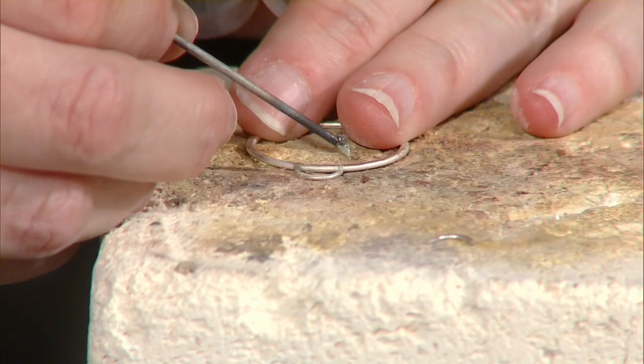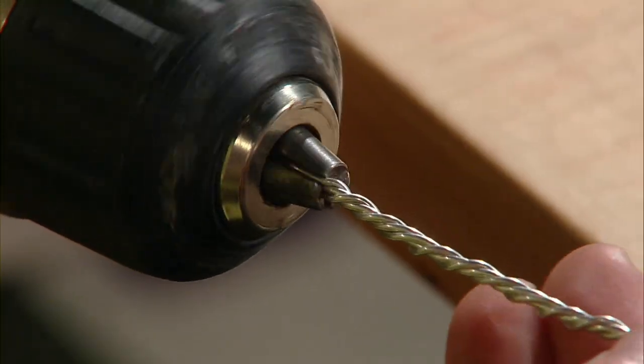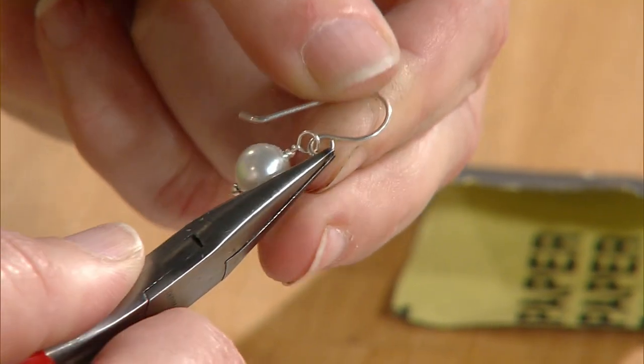You'll learn to fashion wire into simple shapes and solder components to make a necklace, twist wire and stamp a blank to make a bangle bracelet, and make simple ear wires to create a matching pair of earrings.